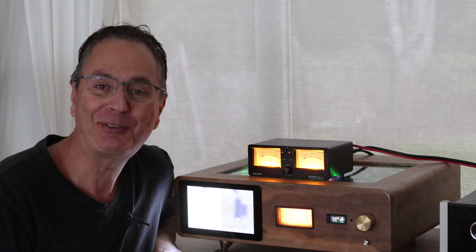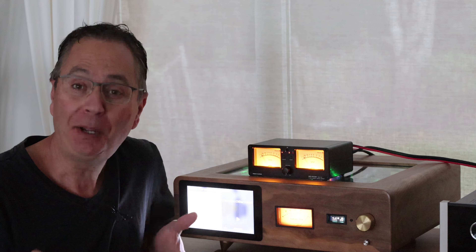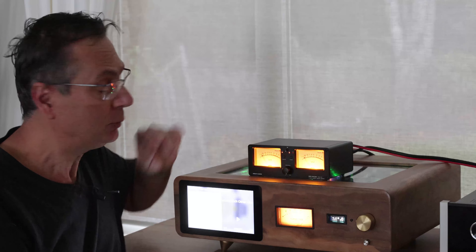Hi, welcome to the GAPSTER channel, my name is Gaby. Ever wondered how you can compare two speakers together by quickly flicking from one to the other with a remote control, or maybe comparing two amplifiers by simply clicking A or B? Today we're going to talk about just that.